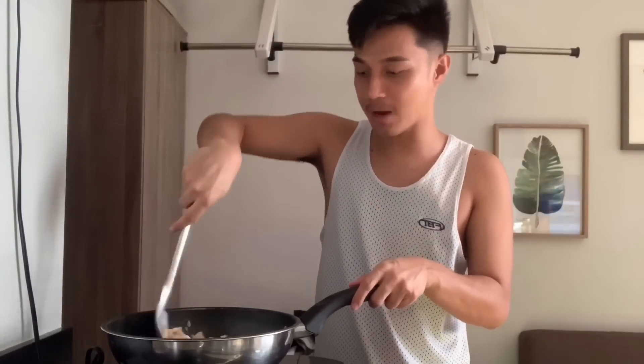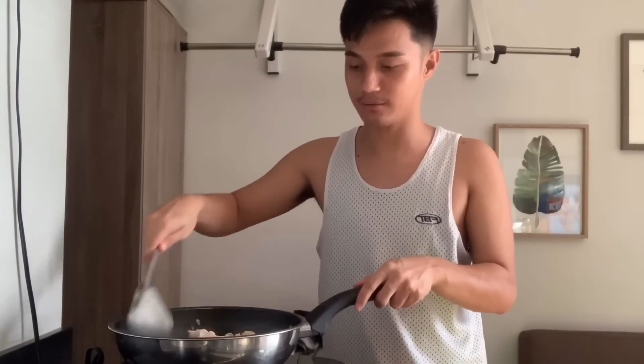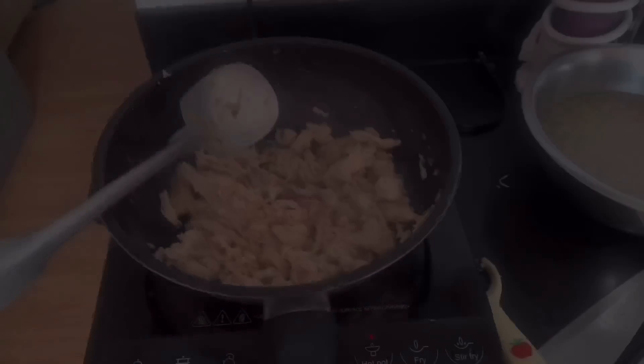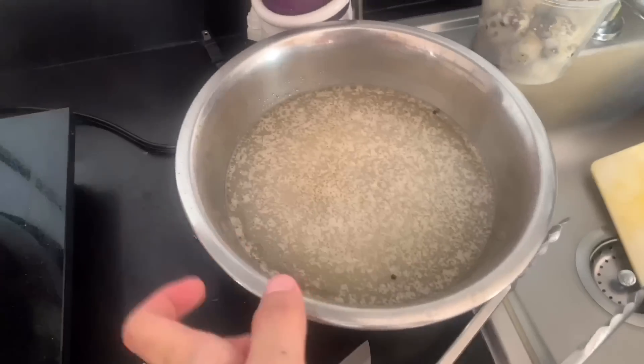Aayintayin ko lang muna siyang maluto ng konti para malagay ko na yung sabaw ng nilaga kong manok kanina. Nagisa ko na siya — ilalagay ko na yung sabaw na pinaglilagaan ko kanina.